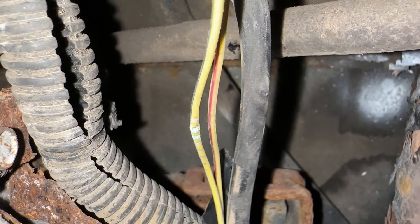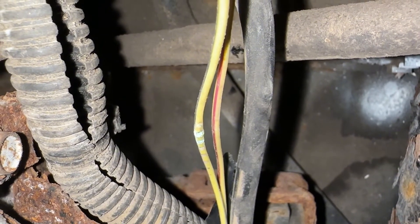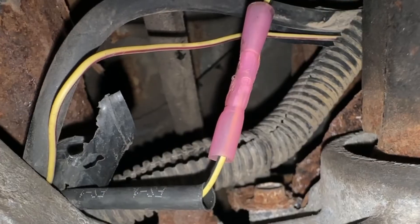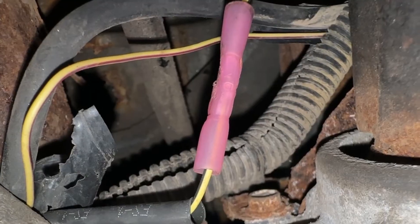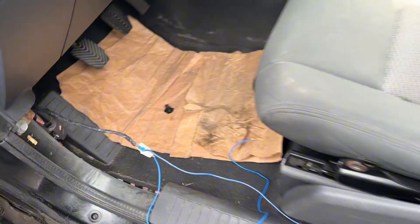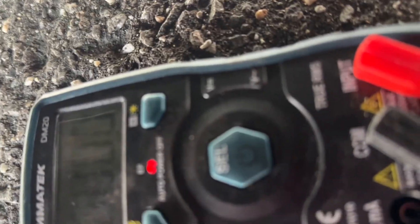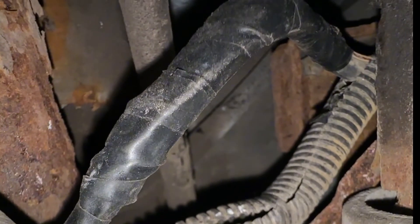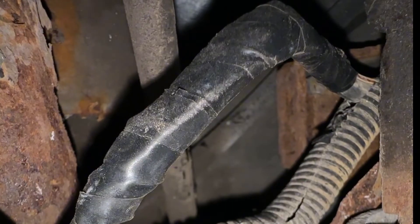After pulling the wire out of the loom, the damage was found just above the drive shaft. The wire was cut, and the ends were joined back together using a heat shrink butt connector. The connector is then put back, the repair is verified, and the wire is protected with heat shrink tubing and heat-resistant electrical tape.